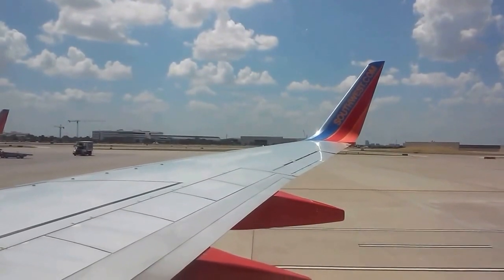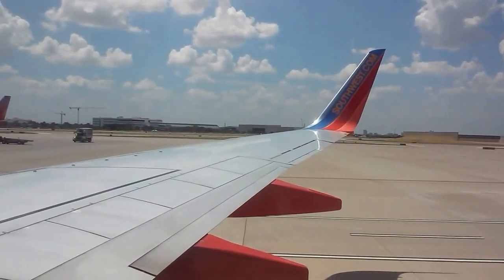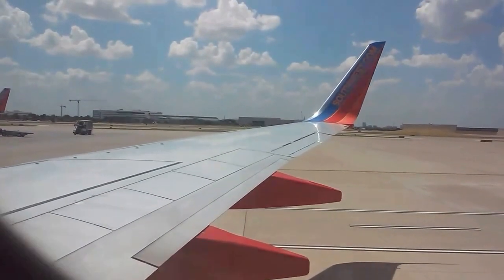This will be a non-smoking flight. Federal law prohibits tampering with, disabling, or destroying a smoke detector in the aircraft's lavatory. Smoking is never allowed on board, and that does include e-cigarettes.